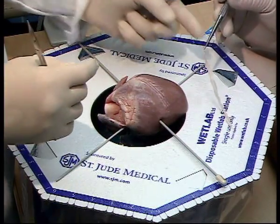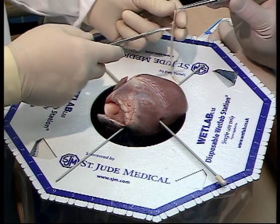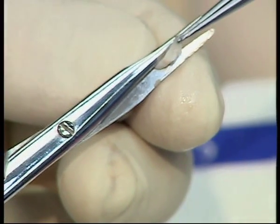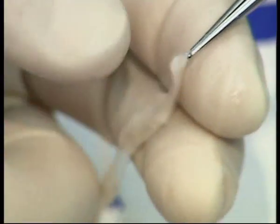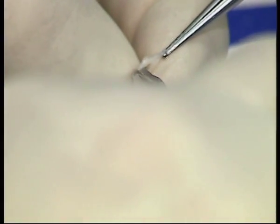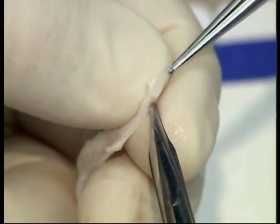For this anastomosis we shall be using pig ureter and we will prepare this by cutting it obliquely, and then with your assistant holding the very tip, cut back slightly to create the right shape and size for your anastomosis.